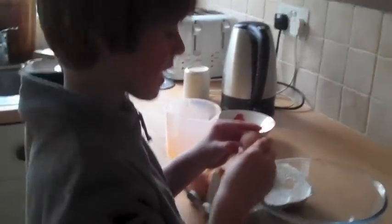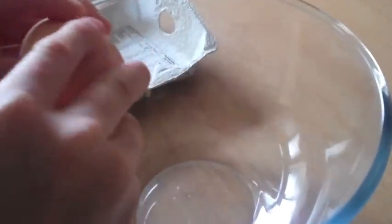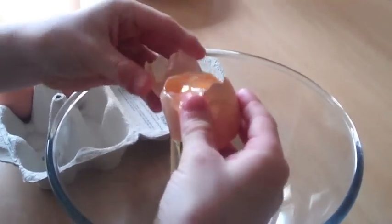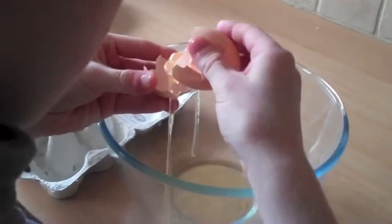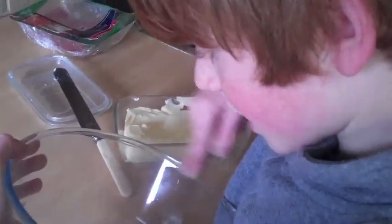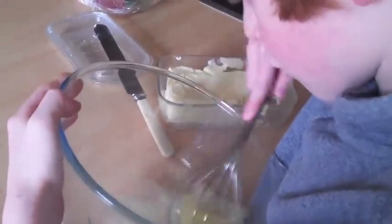Then you get the egg and split it into egg white and egg yolk. Once that's done, you have to whisk the egg white until it stands up in kind of peaks.